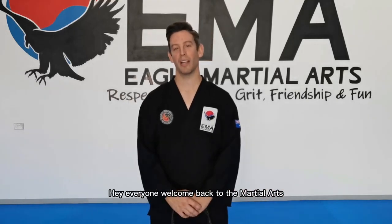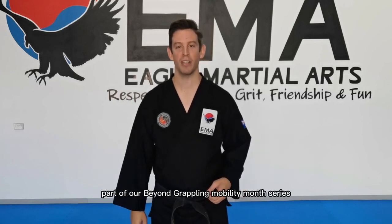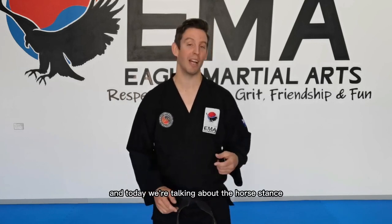Hi everyone, welcome back to the Martialites Flexibility Channel. My name is Cameron and this is part of our Beyond Grappling Mobility Month series, and today we're talking about the horse dance.